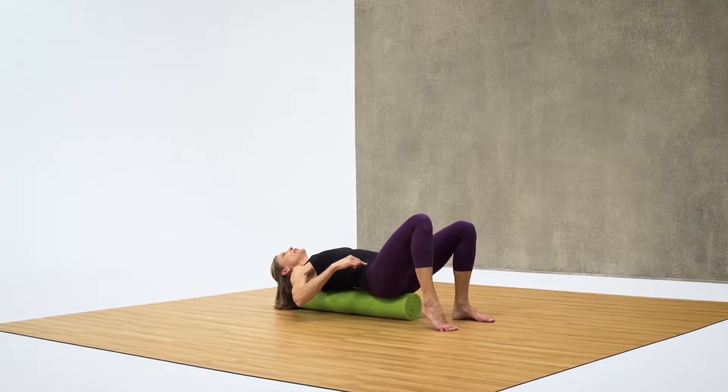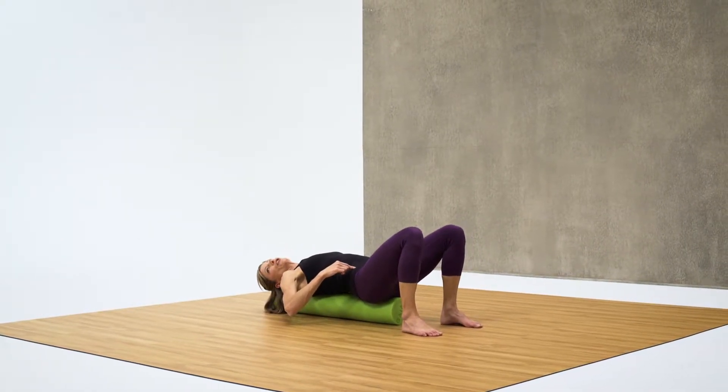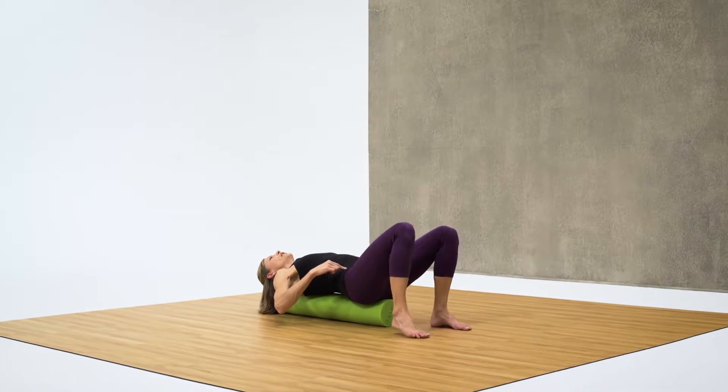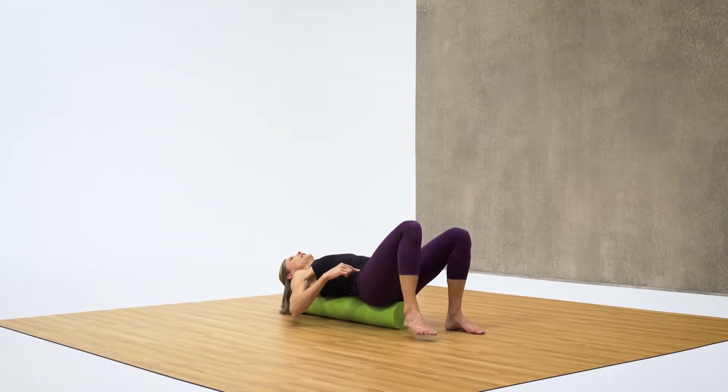If you're not feeling stable, you can begin by lifting your heel, but if you're feeling stable enough, try to lift the whole foot up. We're going to do five each side and I want you to eventually work up to ten.